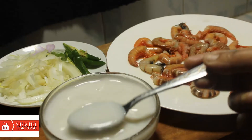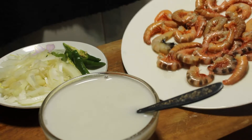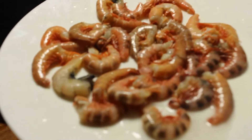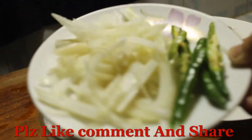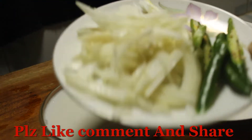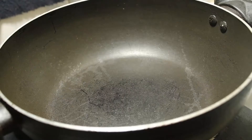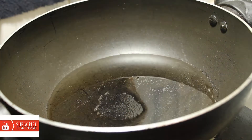If you have one coconut milk, you can use the milk. You can use the milk as well. If you have milk to drink, you can also use it with water.